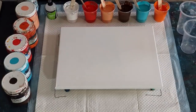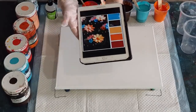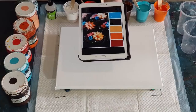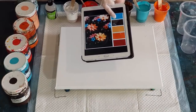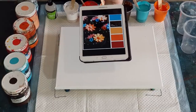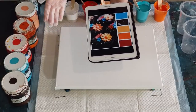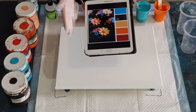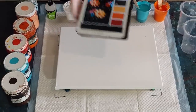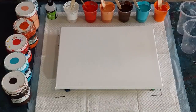G'day guys, welcome back. I'm going to show you what the current challenge is for the Australian acrylic pouring group. The colors are turquoise, chocolate brown, light orange, medium orange, and a reddish color. You can add white as well if you want to. I thought there's no point me setting a challenge if I'm not willing to do the challenge myself, so I'm going to have a go and see what happens.